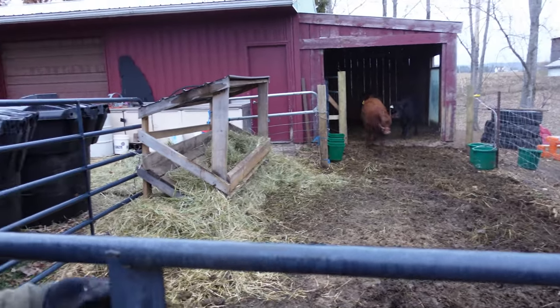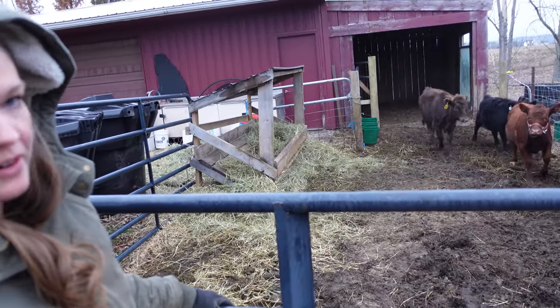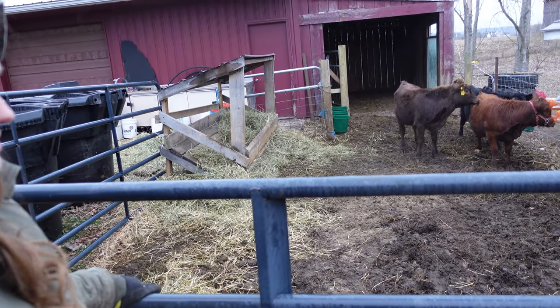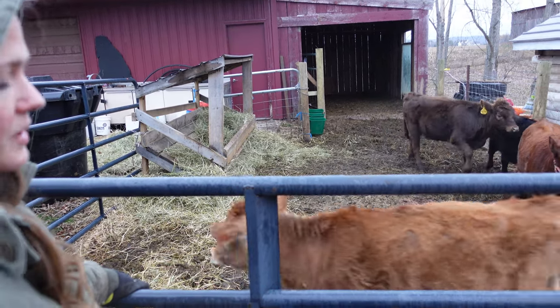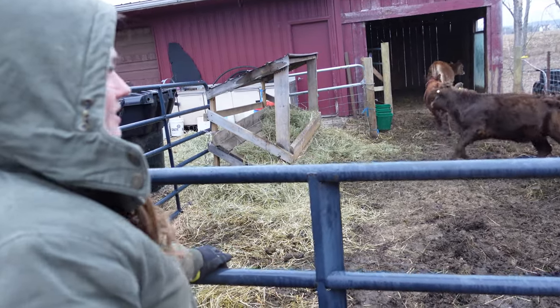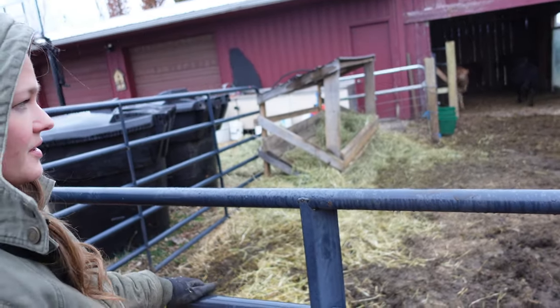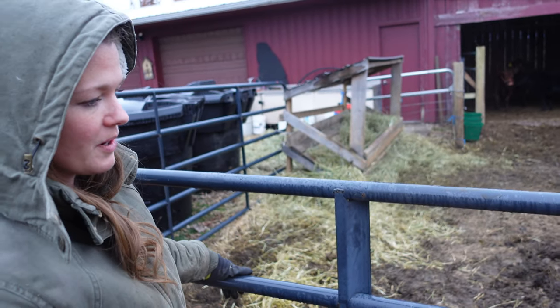When you add a new cow to your farm, they have a social hierarchy, so these girls are going to have to figure out who's the big dog in this pen. It's totally normal when you introduce a new animal that there'll be a little aggressive behavior back and forth — nobody should hurt each other, but don't be surprised when you see it.